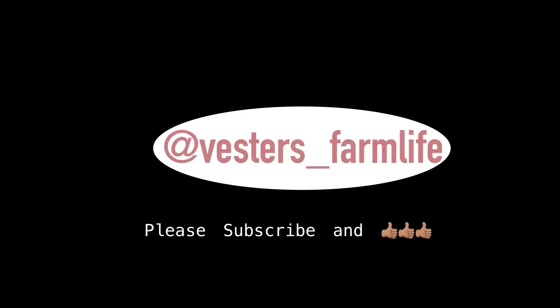I really hope that you enjoyed this video. Please subscribe and you can always find me on Instagram as well. Bye bye!